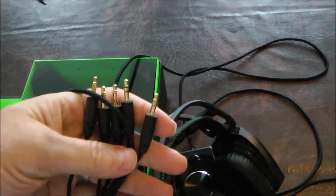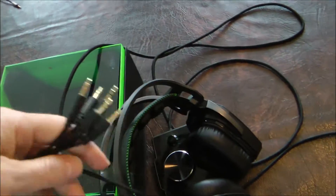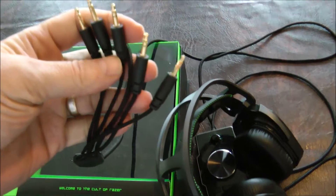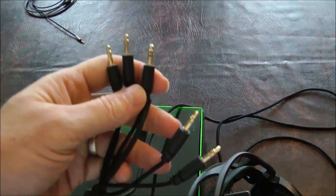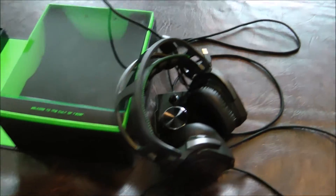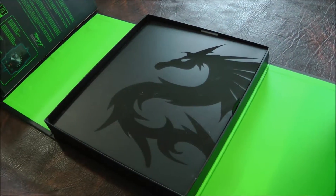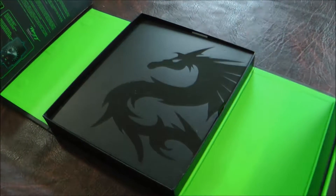These are the plug-ins for the headset — this is for the power for the little amp, and then you have the different subwoofer, your normal speakers, your front speakers, your back speakers, and then your microphone. Pretty cool setup. The boxing is ridiculous — look at that dragon. Bruce Lee would be impressed with that dragon.